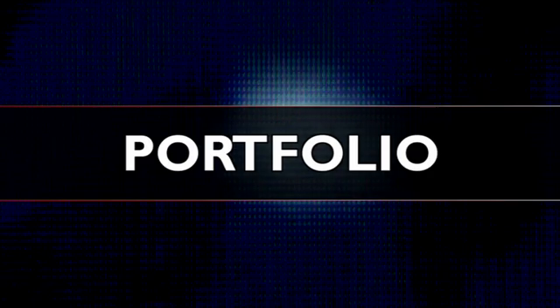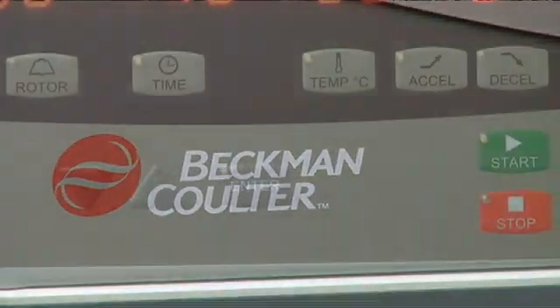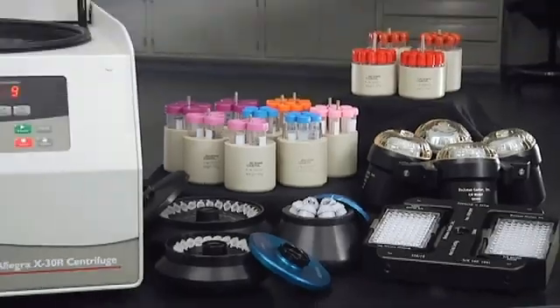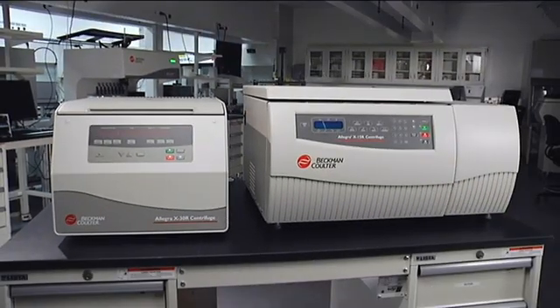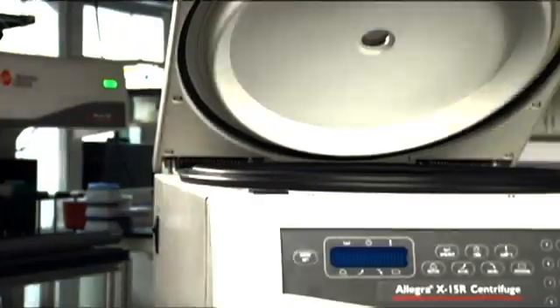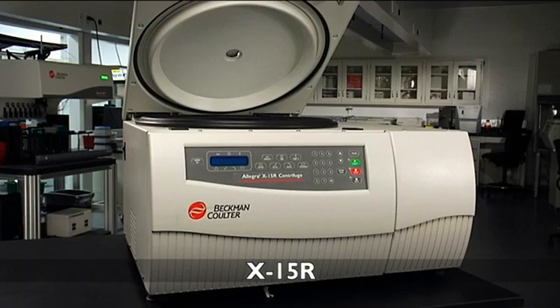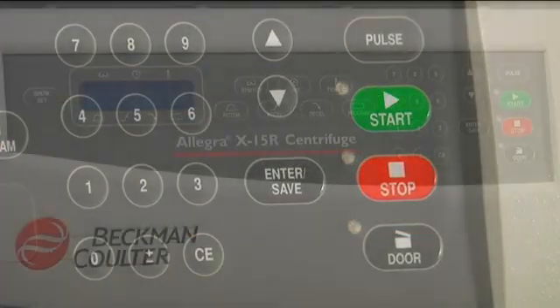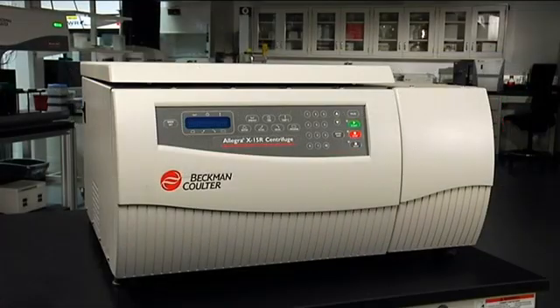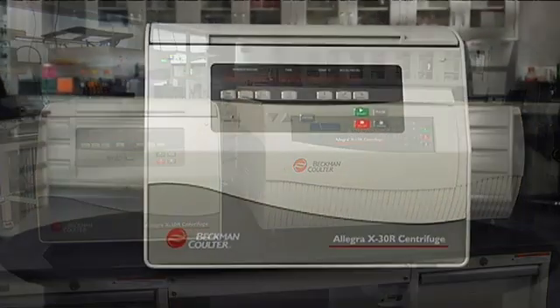The Allegra X30 is a complementary addition to a strong Beckman Coulter centrifuge portfolio. Whatever your centrifuge need, we have the equipment and application packages to meet — even exceed — your expectations. In addition to the X30 Series, we offer the X15R, Beckman Coulter's best choice for customers who need more, with the largest capacity, premium swinging bucket performance with application flexibility, and a powerful refrigeration system. Whatever your lab needs, Beckman Coulter can help, and you can count on our commitment to quality and service throughout the sale and beyond.